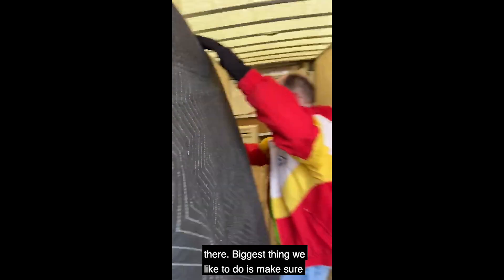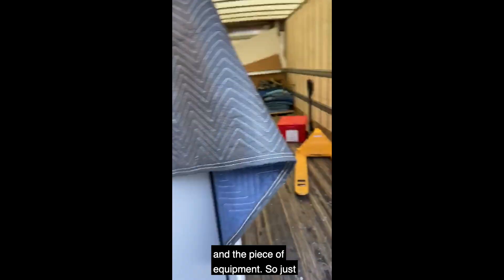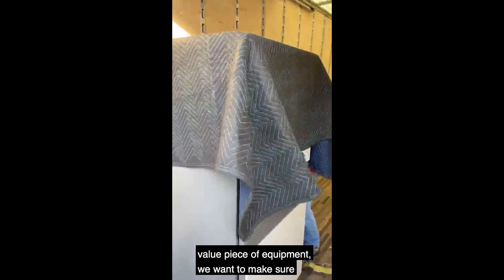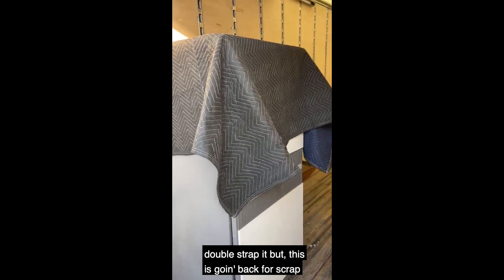The biggest thing we like to do is make sure that the blanket is between the straps and the piece of equipment. So just throwing this over the top — if it's a really high-value piece of equipment, we want to make sure that we double blanket and double strap it, but this is going back for scrap.